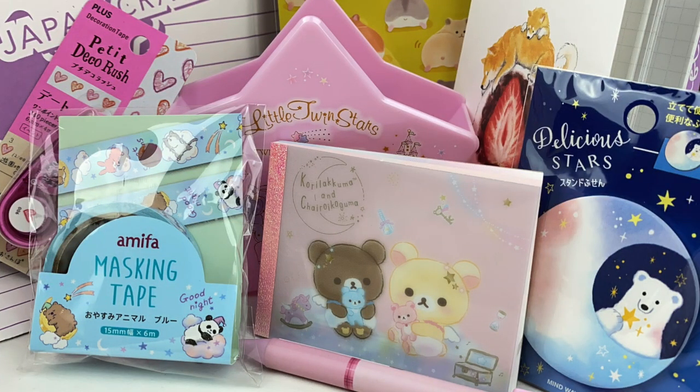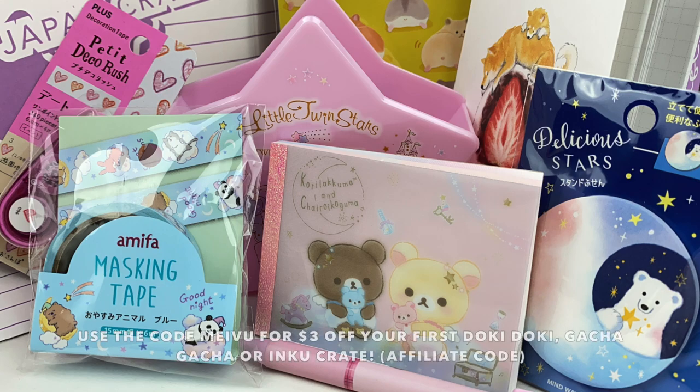That was everything in the June Inku crate. My favorite item this month is the Rilakkuma memo pad — I really like the design. Let me know in the comments which item was your favorite. If you want to check out this crate, I'll leave my affiliate link and discount code in the description box below. Hope you enjoyed watching, and I'll see you next time!